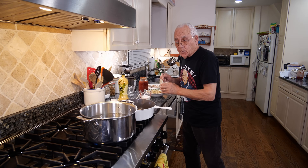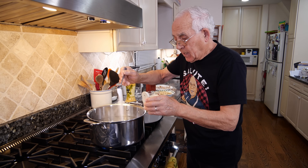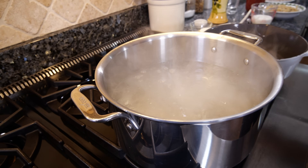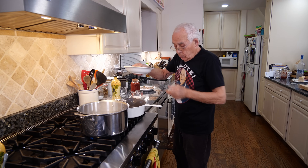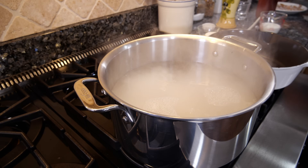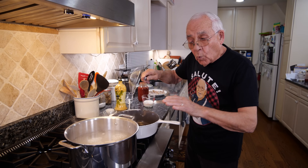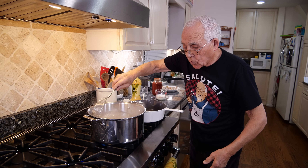Now the water is boiling. I got sea salt over here for the pasta, the penne. I pour three teaspoons of salt. You got a lot of water. Now we add the penne and make sure when you cook to use a lot of water and give it a nice stir.